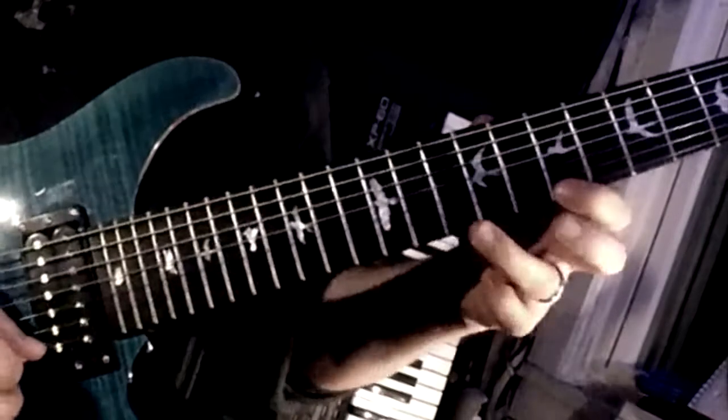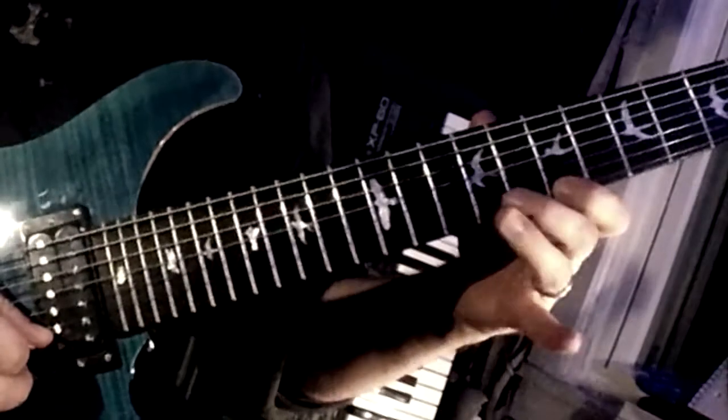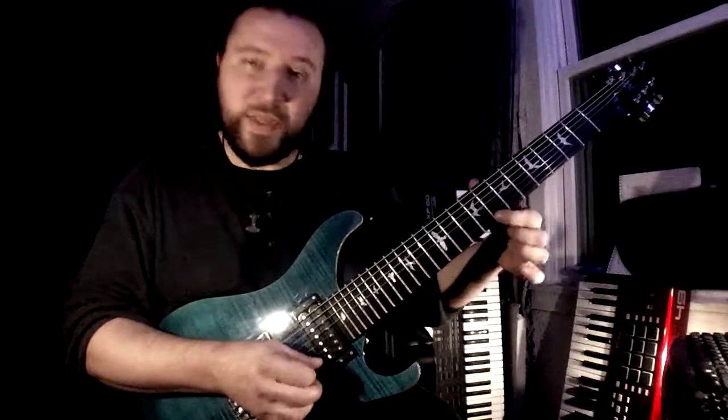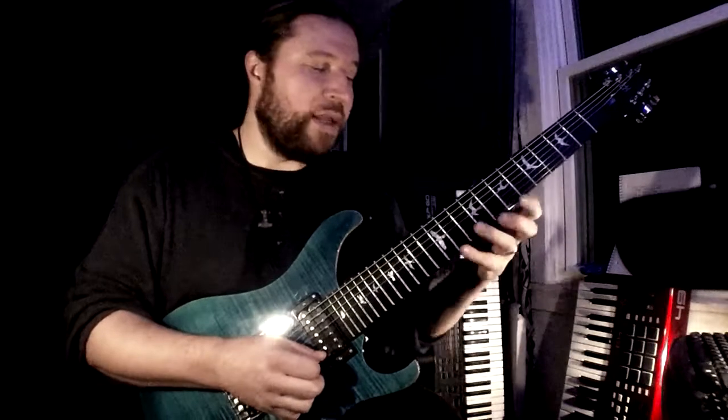So E, B, A, B, G sharp, B, and then slide into C, but on the next string. Rather than doing it the easy way — I can do that, it'll be really easy — but it won't give you the exaggerated swoop kind of sound that I'm getting here.